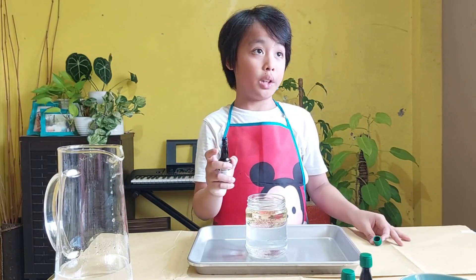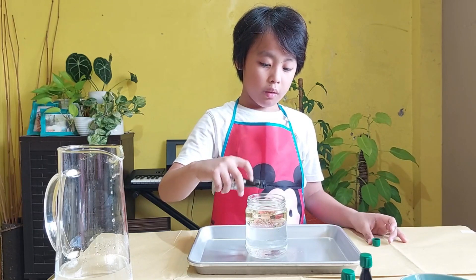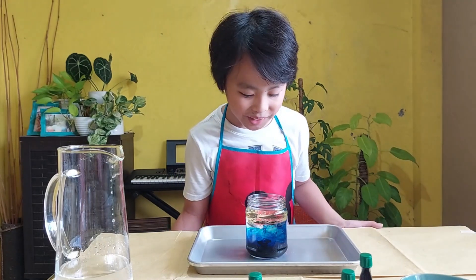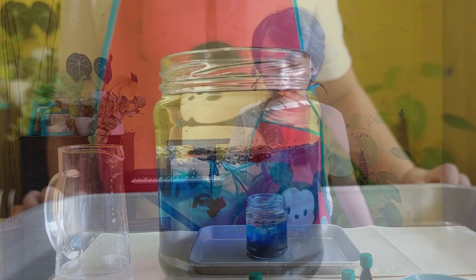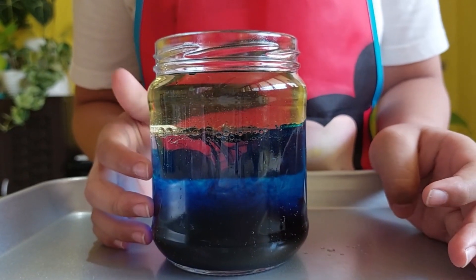I'm going to use blue. Just two or three drops — one, two, three. I didn't mean to add too much, but this still looks cool. It looks exactly like the ocean. That is so cool. Imagine if there were fish in there.